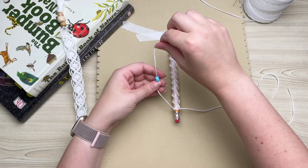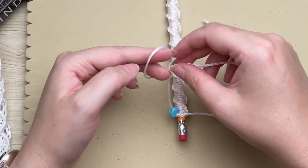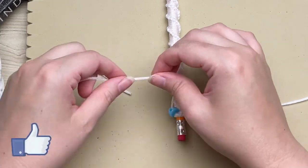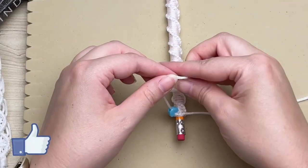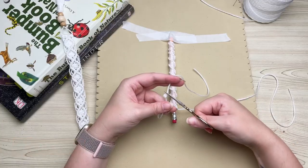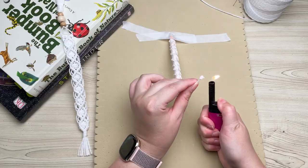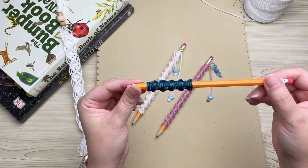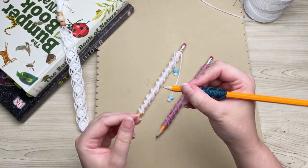We're going to add some beads at the end, and to secure it we're going to tie a double overhand knot so the bead doesn't slip off. Snip off your excess rope and then very carefully melt the ends so that it doesn't unravel. This is such a fun, customizable project — you can even just make pencil grips.